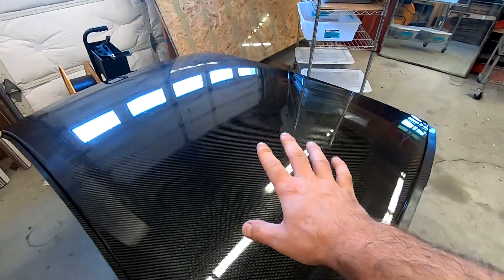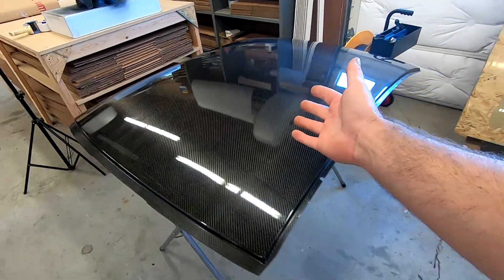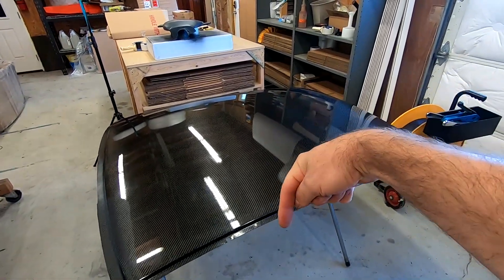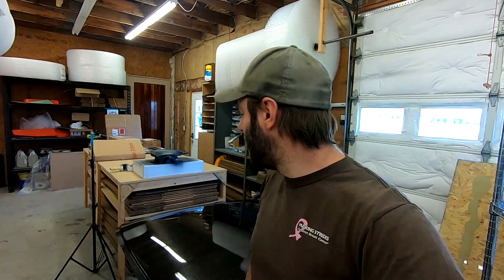Here it is, all finished up. At this point all I have to do is wrap it, box it, and ship it out. Not a very complicated part. These are available and I'll put a link in the video description below. Also, if you want to see me installing one of these on an E46 BMW, I'll put a tag up here to that video. It's a couple years old so it might look a little dated, but exactly how I did it several years ago is how I would do it today.